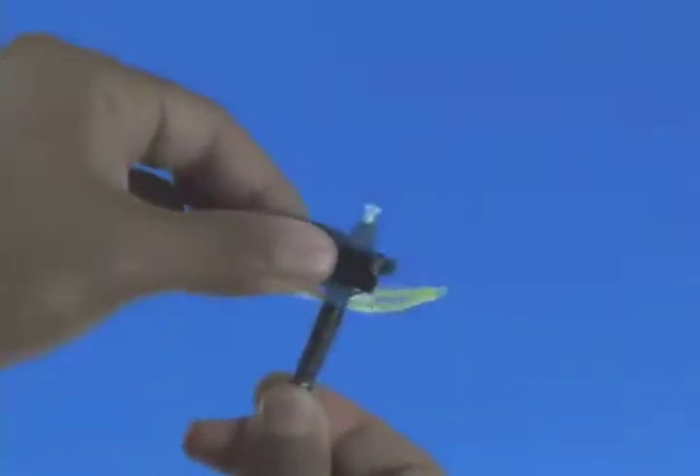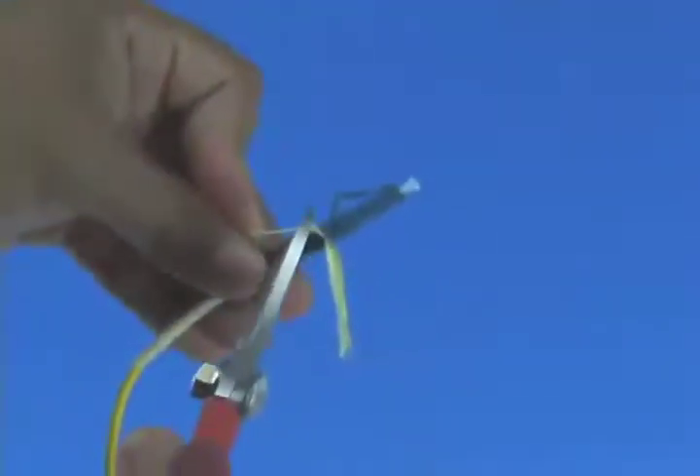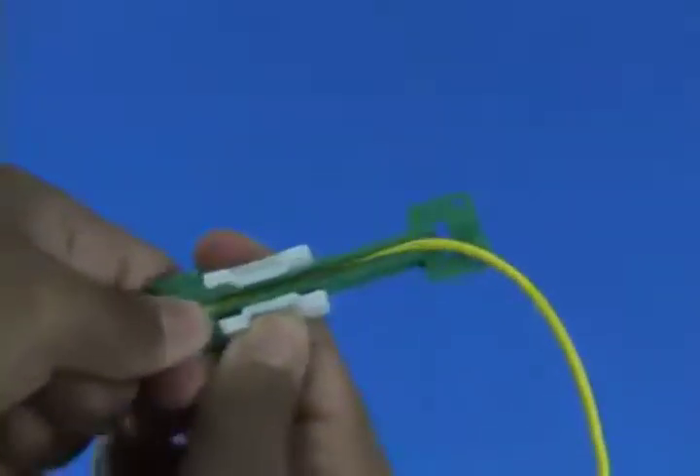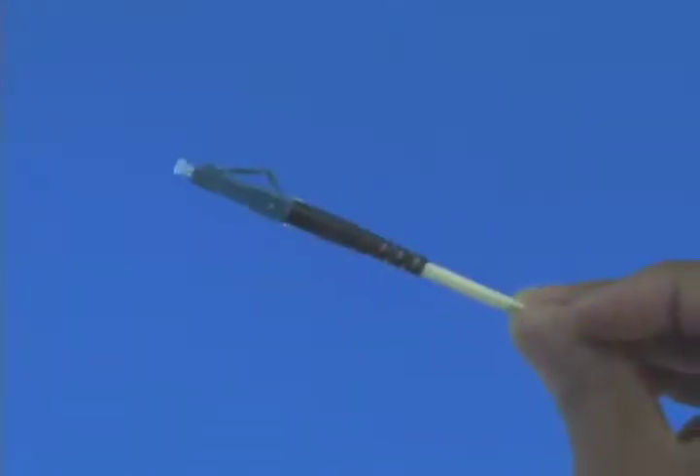Screw the boot onto the back of the connector to fix the Kevlar. Remove the connector from the assembly tool. Remove the wedge clip unit from the connector. Trim the excess Kevlar strands using Kevlar scissors. Release and remove the cable clamp. Termination is complete.